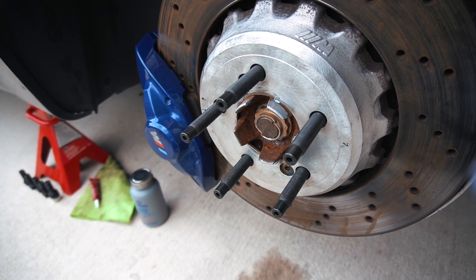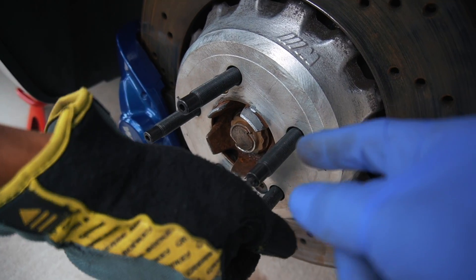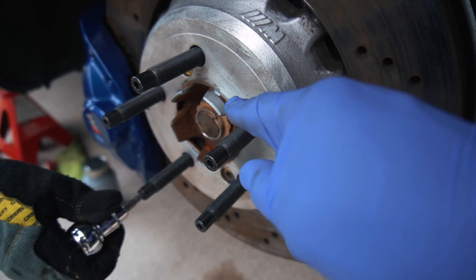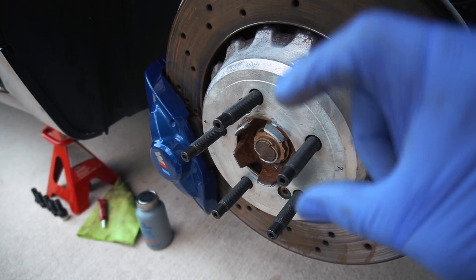So we'll have the studs installed — we're going to go ahead and proceed to torque them down. You're going to want to make sure that you put a little bit of anti-seize, especially on the edge of the hub. You want to make sure to do so, so that when you put the spacer on, it doesn't seize up on the hub.